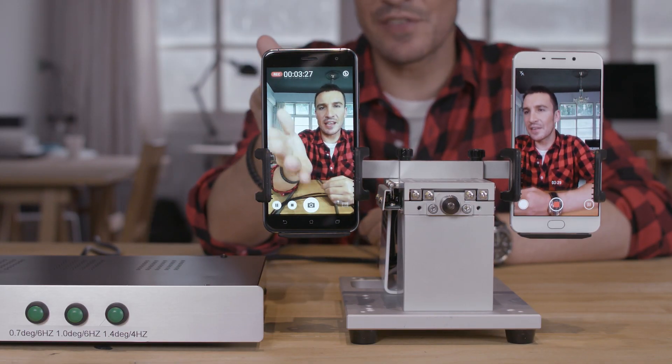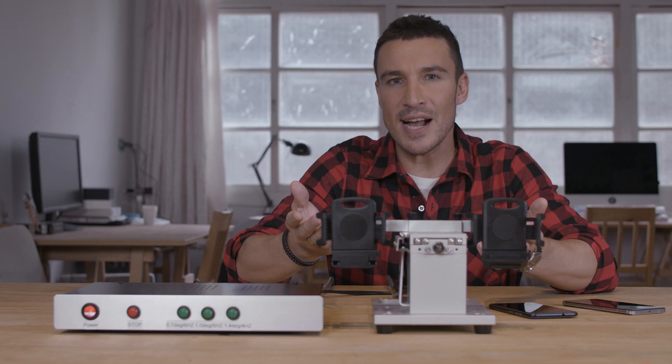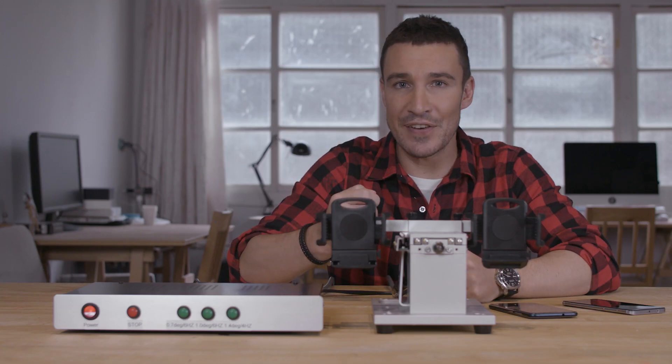As you can see, the XanFone 3 is far more stable than our competition. Now let's switch sides to make sure this machine is doing a fair comparison.